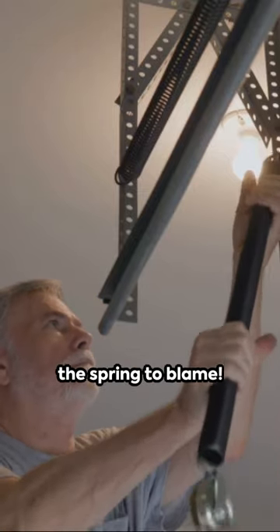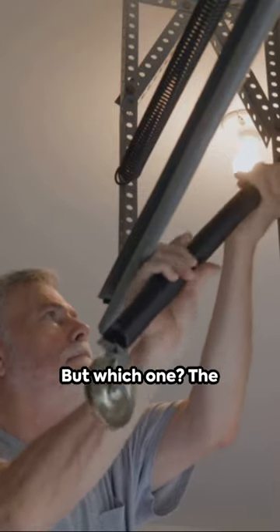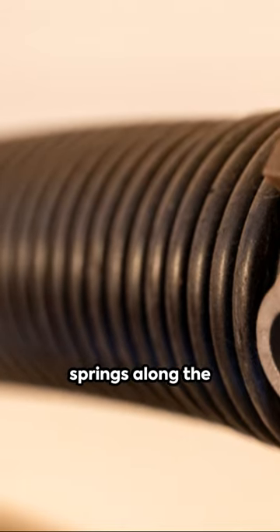Garage door stuck halfway? It's likely the spring to blame. But which one? The torsion spring at the top or the extension springs along the sides?